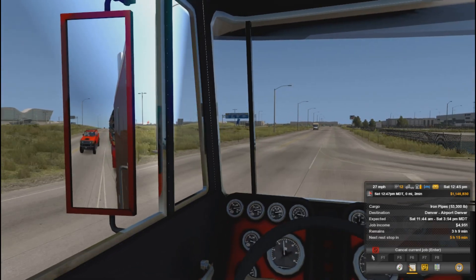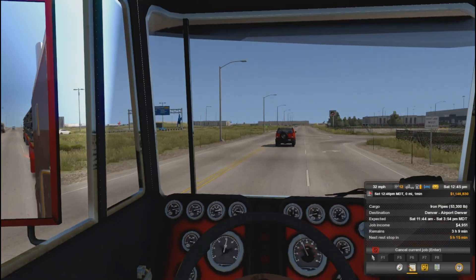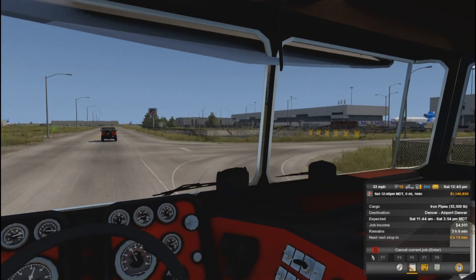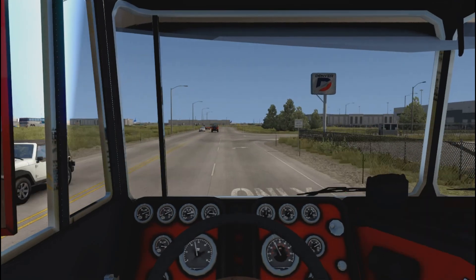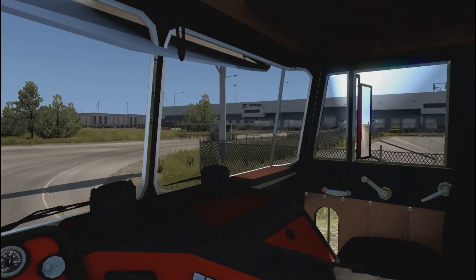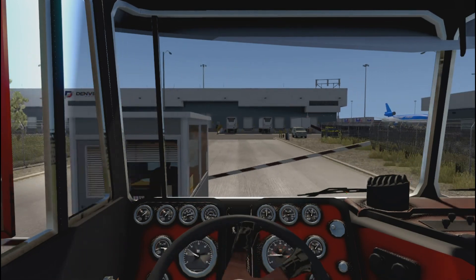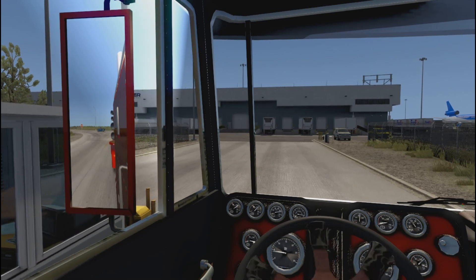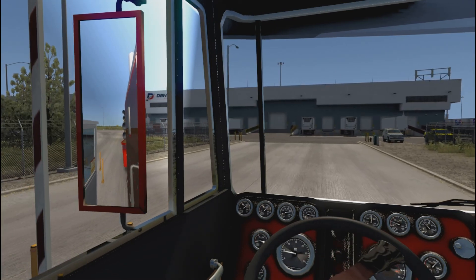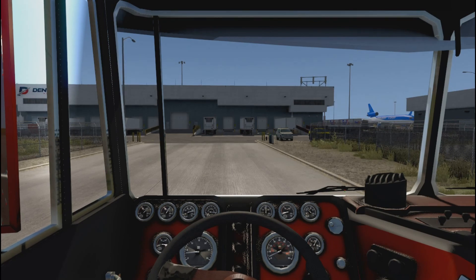We're delivering to the airport in Denver. This is Costco — that's not where we're going. Let me over, Mr. Hummer. You know what, forget it, I'll just ride this lane. Alright, get over — yes, Denver, that's the one we want.